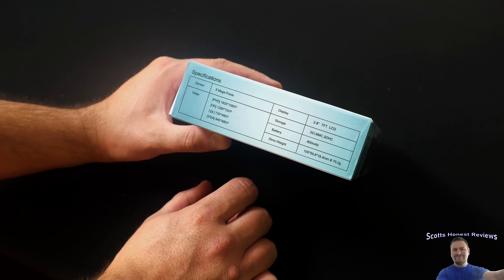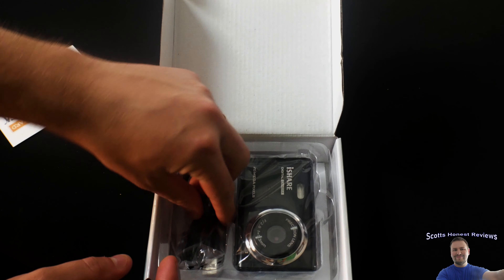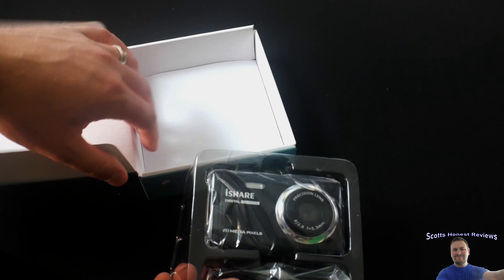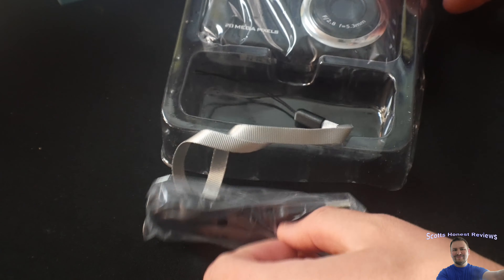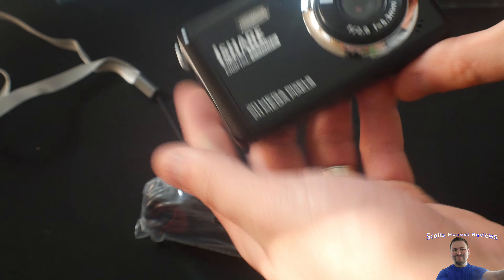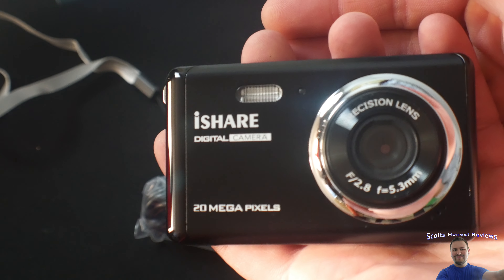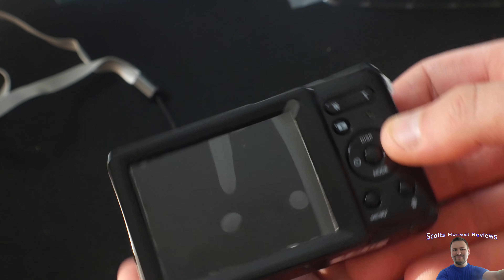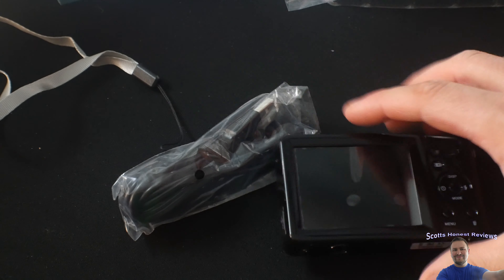There's a warranty card. It's actually a nice camera — I'm impressed for the price. Wow, that's a very nice looking camera. Comes with a little strap, which is nice. It's extremely lightweight but overall just very nice. I am very curious to see how well it performs.